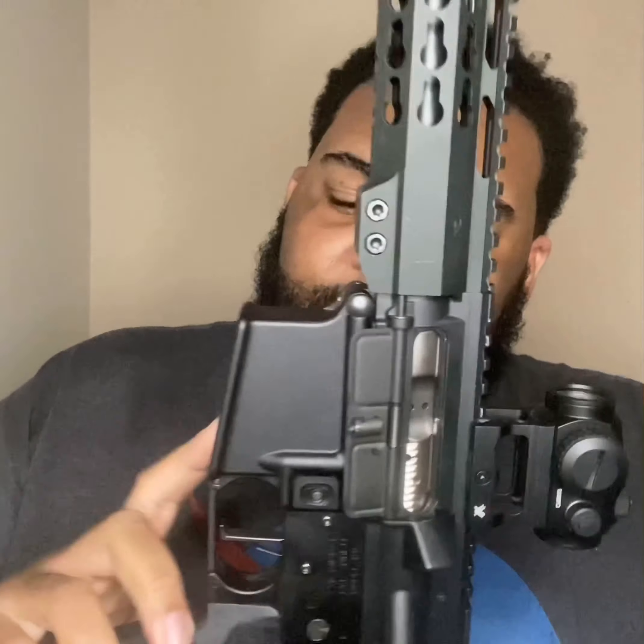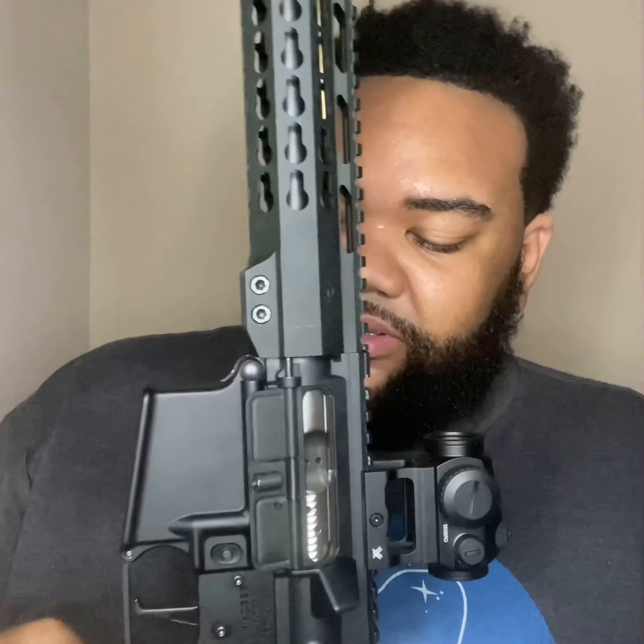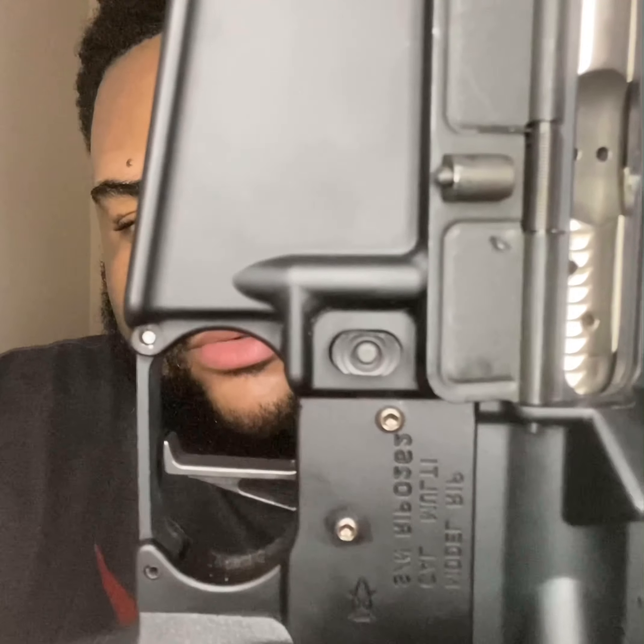You can see I've got a nickel boron coated bolt carrier group. It's a good BCG — it was cheap but works really well, close to a hundred dollars. It's a Palmetto State Armory nickel boron coated BCG. I did a lot of upgrades to this gun. The trigger is a CMC three-and-a-half-pound trigger, single stage — I got the flat one versus curved. It's a nice, really light trigger.